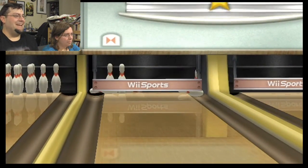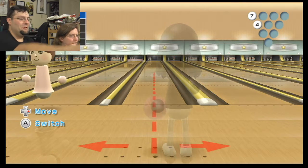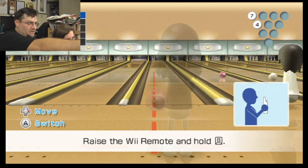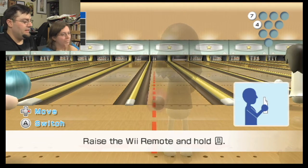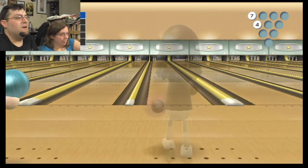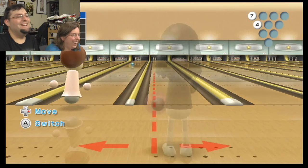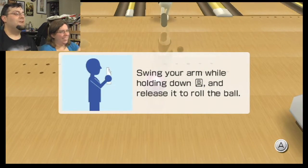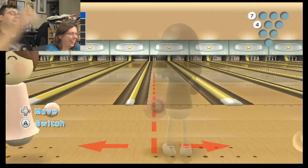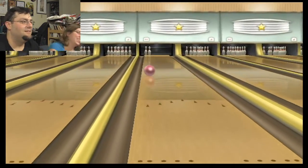There you go. See? I got most of them. Now what you want to do is go all the way over and line yourself up at the center of both of them — not the gutter — and just kind of in a straight line, curve it and let it go high. It's granny bowling.